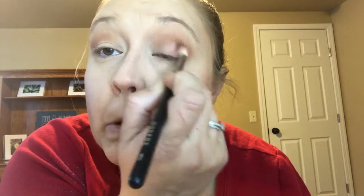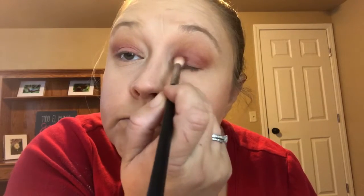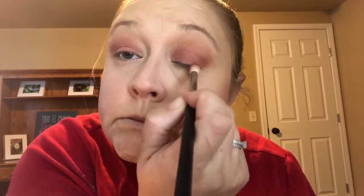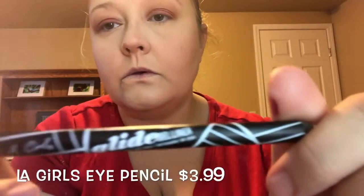Now we're gonna go in with the color Hideaway and put that in the corner of our eyes — small circles, make sure you tap off the brush before you start. Then we go in with Love Life over the crease and lid, and then the color Admire on top of that to jazz it up — it wasn't sparkly enough for me.